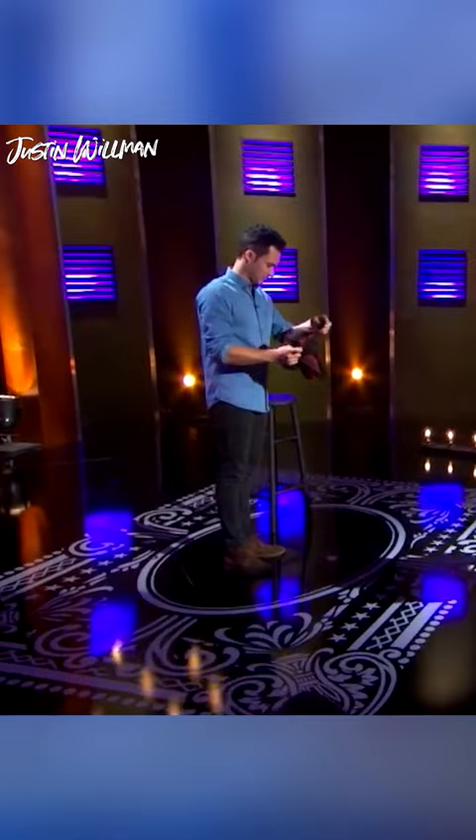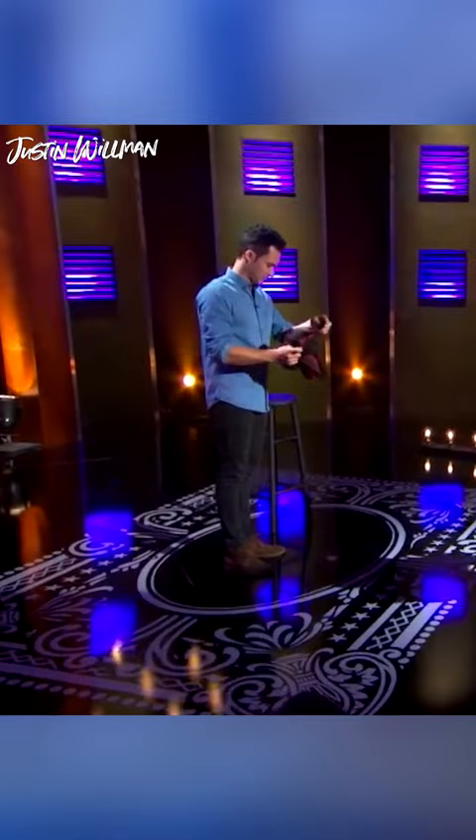The big finale. Fling open the napkin and receive your well-deserved applause.